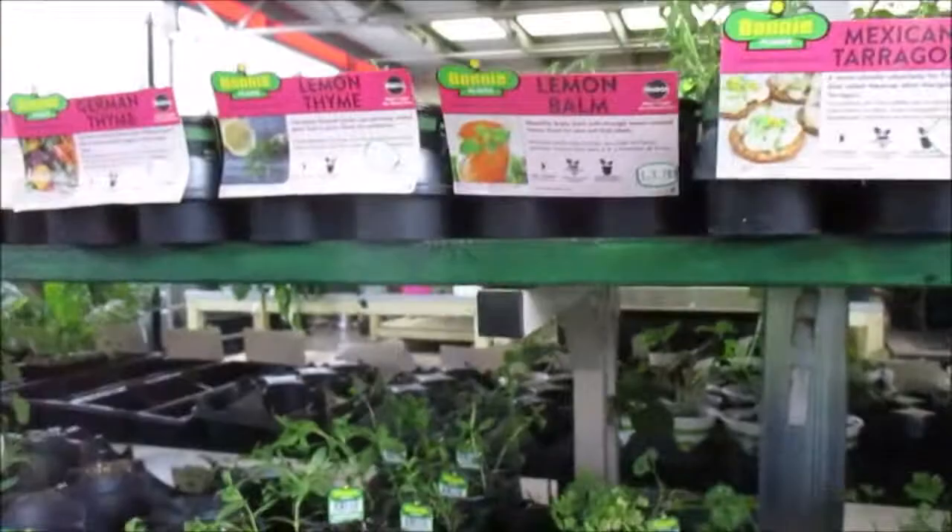Lemon thyme — let's see, it's kind of skimpy. I wonder if they'll mark some of this off because it is kind of skimpy, but I guess I can make it grow.